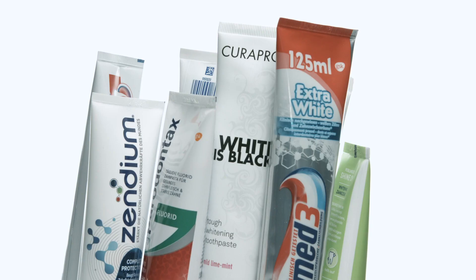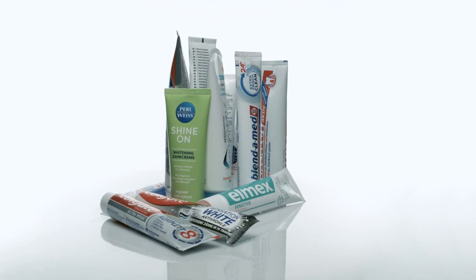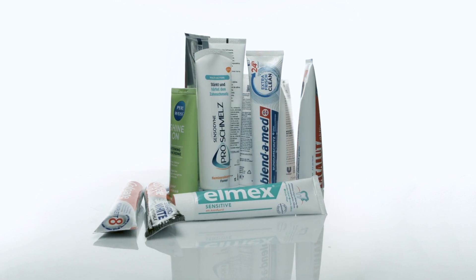Of course, this depends on the particles that are contained in the toothpaste. There are values below 30 which are very gentle on the tooth, then values between 30 and 80 which are an intermediate value, and values way above 100 would indicate a more abrasive toothpaste. We'd like to have a balance between cleaning and a gentle effect on the tooth, so a value between 30 and 80 RDA would be ideal.